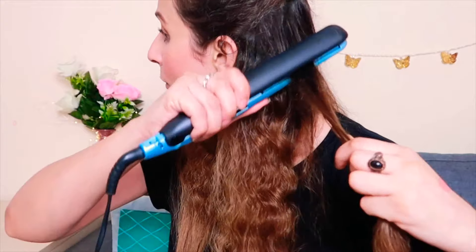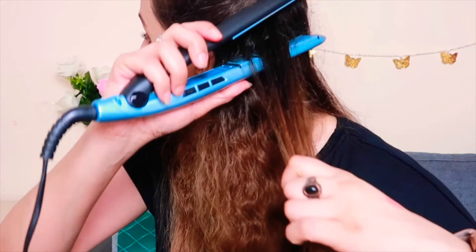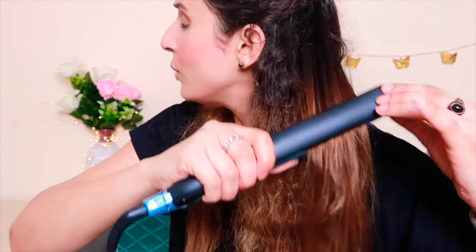Take this back section and take a section at a time. It is a lengthy process — it will take about half an hour. But it looks really good when your hair is straight. Make sure that no section is missed — every section should be straightened properly. You have to start from the roots, but don't burn your scalp.